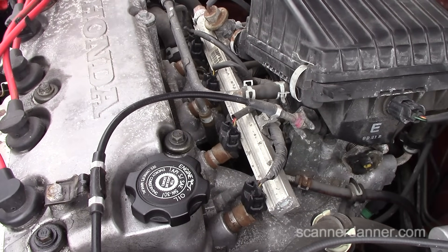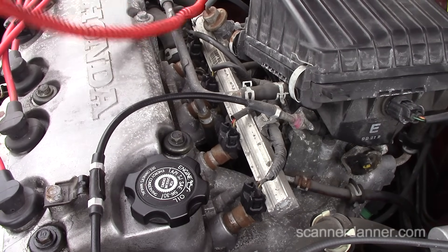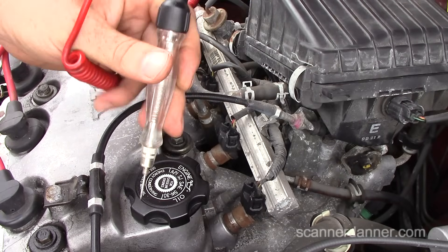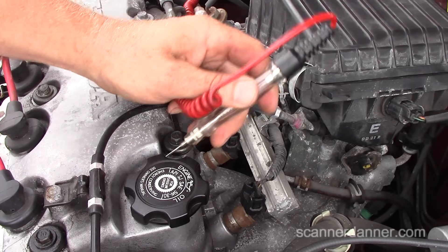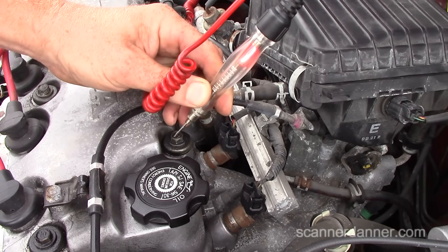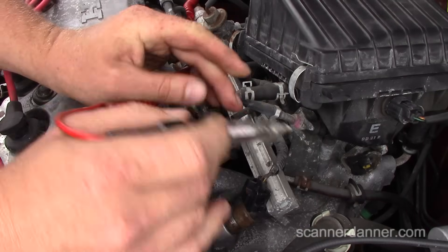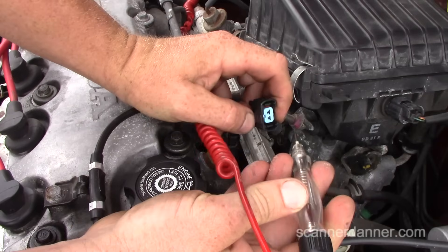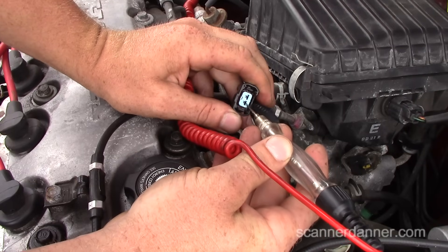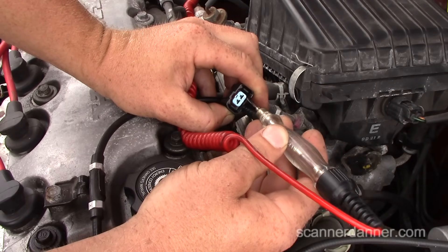To check injector pulse, I connect my test light to battery positive, then when I touch something metal on the car the light should light — confirming a ground. Next, I disconnect the injector, touch one of the two pins, and the test light should flicker during cranking. I'm just lightly touching the pin, not stuffing it in — we don't want to spread the terminals.